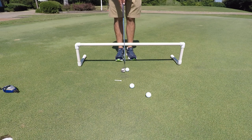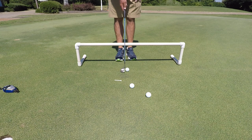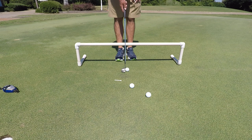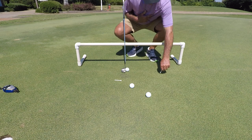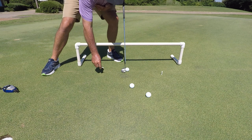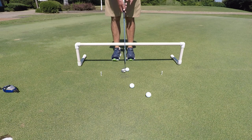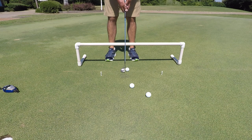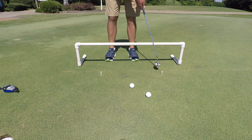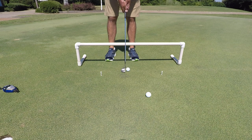So if you're one of the people that struggles with taking it back too short and then accelerating too much, or you take it back too far and then decelerate, this is something you can do. You can set up a tee there, and move one back about the same amount on the other side. We would like to have the same distance, or thereabouts, back and through. If we do that, we're going to have very good speed control.